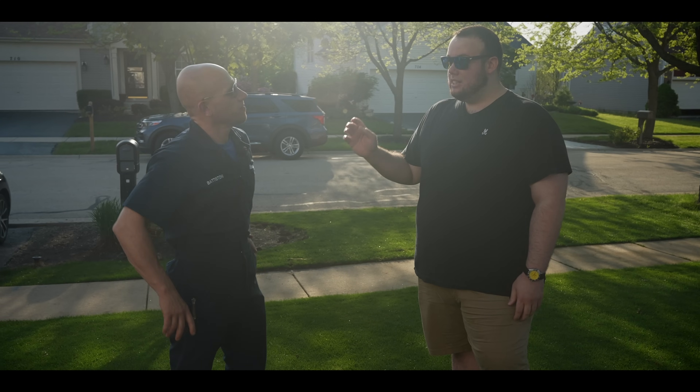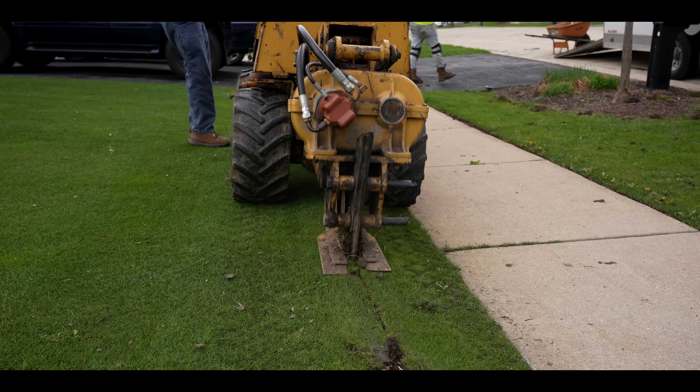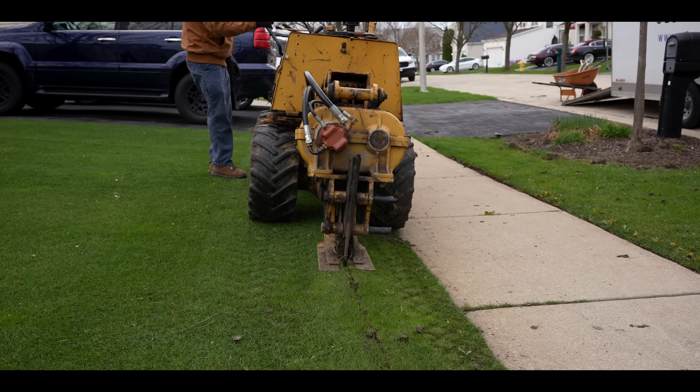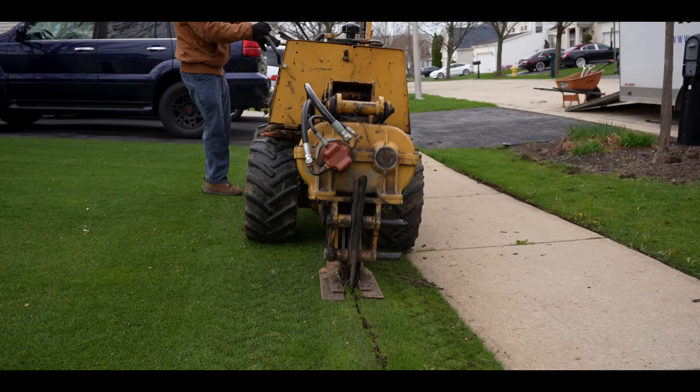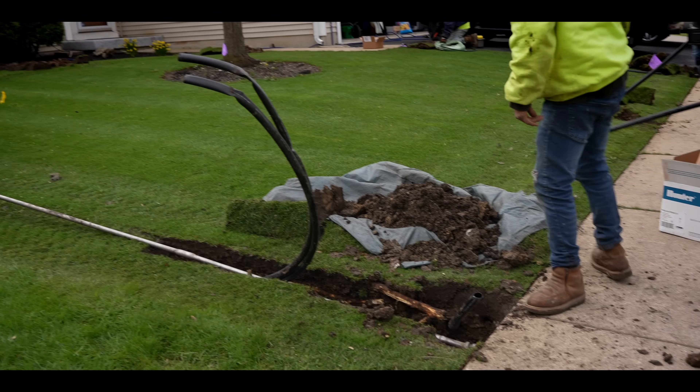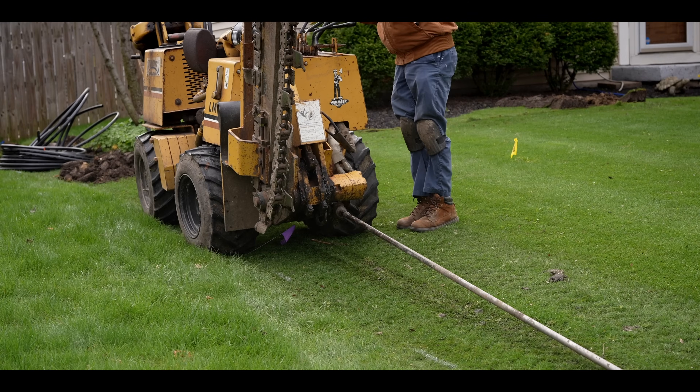Earlier today they had a big machine cutting into the ground — that device is called a vibratory plow, as well as what we call an auger, giving us the ability to go under sidewalks as well.